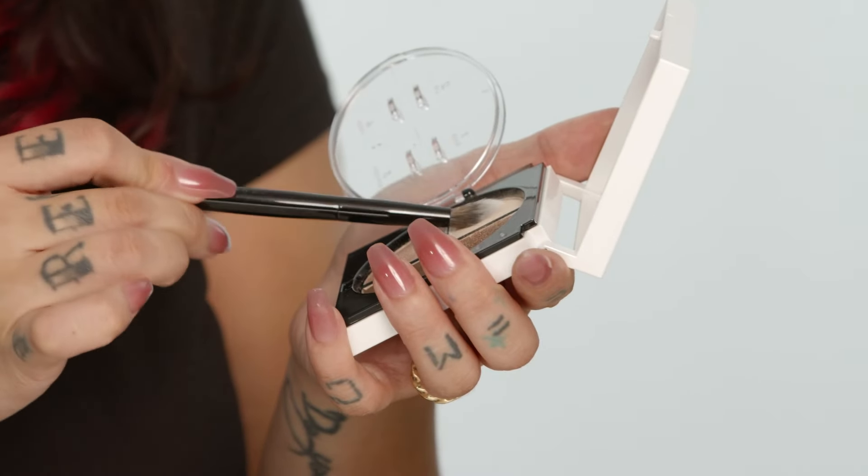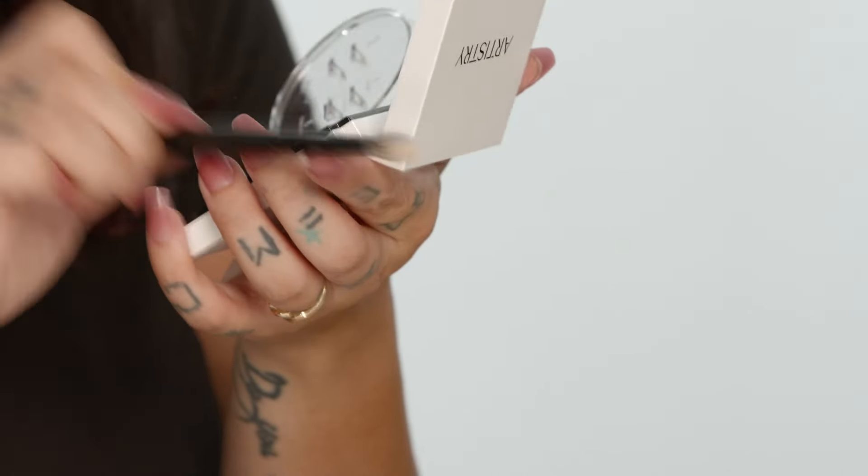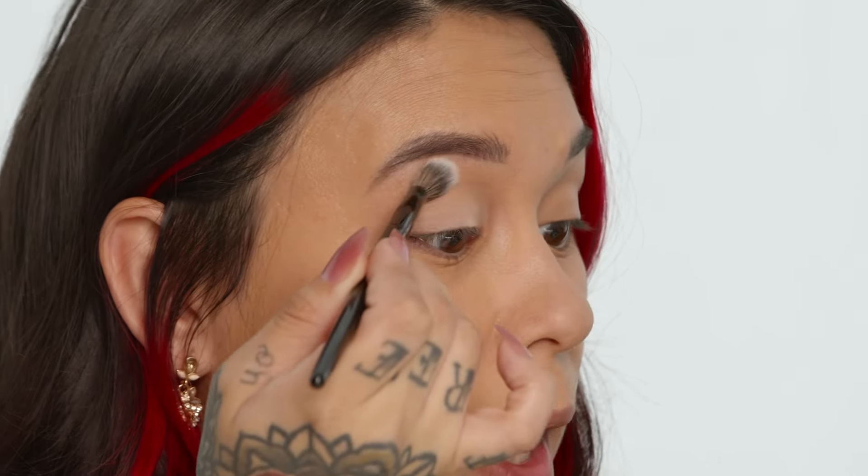Next we're gonna go in with the eyeshadow quad. I'm using Golden Harvest. I'm gonna go in with shade number one all over my base. Taking a fluffy crease brush, tapping that into the powder and tapping off the excess. I'm just going to take this all over the base of my eye all the way up to the brow.